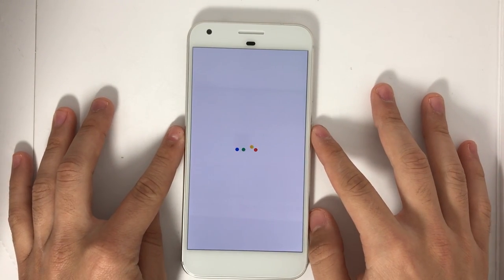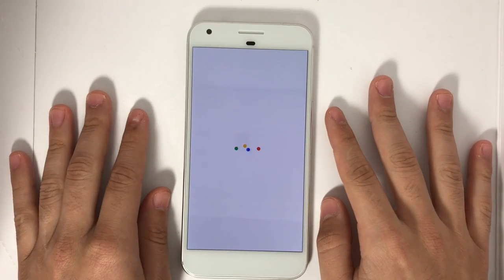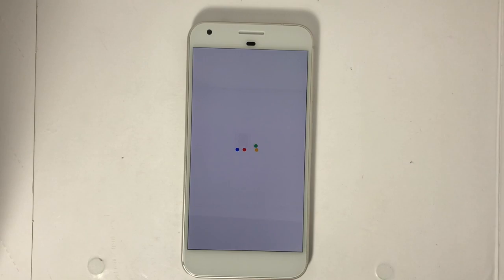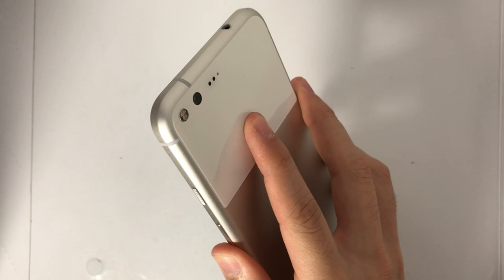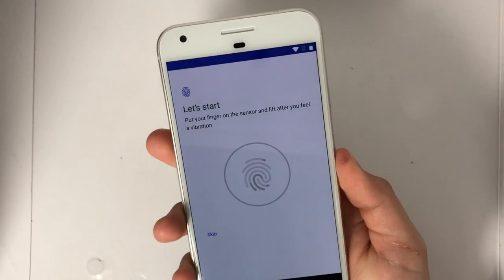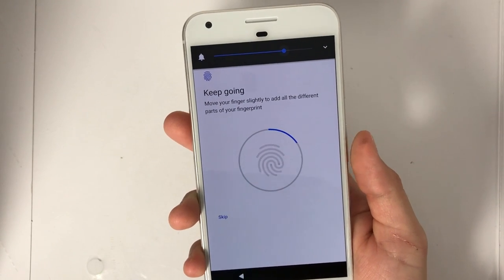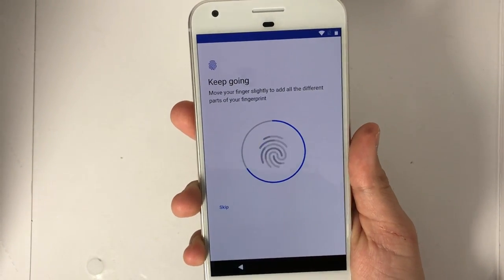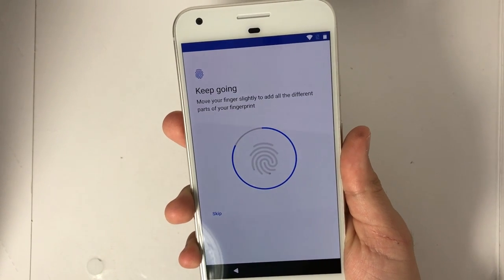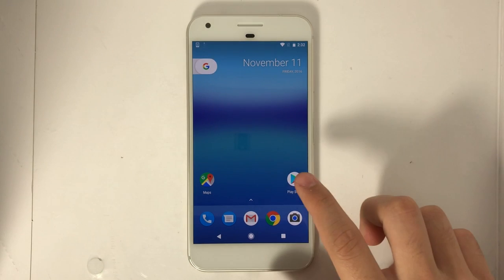As I mentioned earlier, I know a lot of you all have been wanting tutorials on Android for a very long time. This is so cool — the fingerprint sensor is on the back of the phone, so I just rest my finger on the back and I just lift and touch. This is insane. I actually think it's really cool that the sensor is on the back of the phone. And my Google Pixel is now set up.